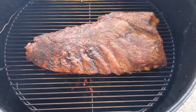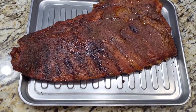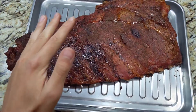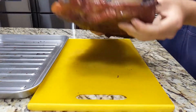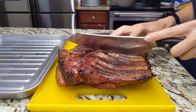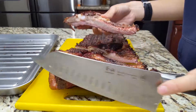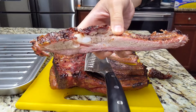I just pulled these ribs out — it's been about five hours. They were probing very tender. I'm just gonna let this rest and then we'll slice into it and I'll give you a taste test.